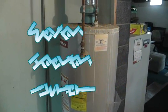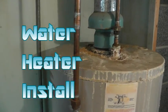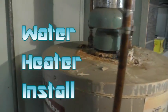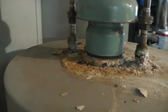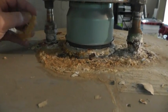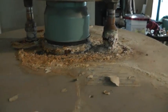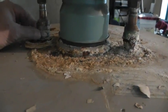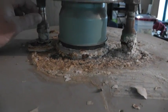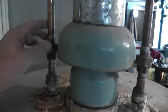For my next big project I'm going to replace this water heater. This is not the best installation job I've ever seen — it's obviously been leaking at these connections up here, got all this calcium buildup from hard water, and it doesn't have the right kind of pipes on it. It's got these funny couplers on here.